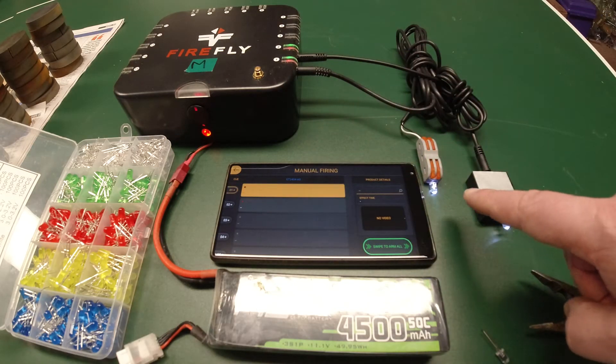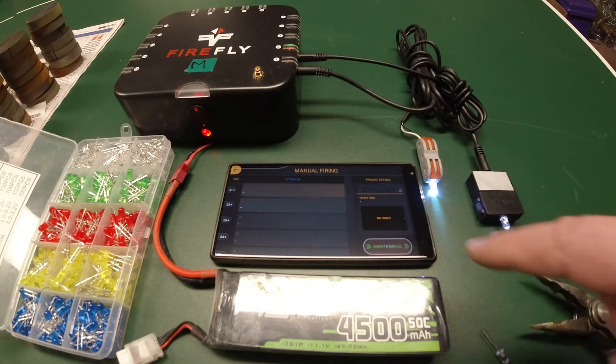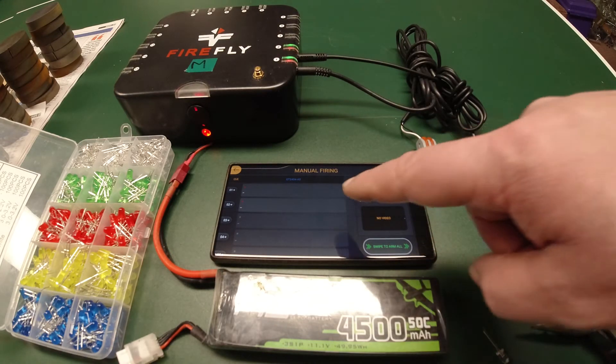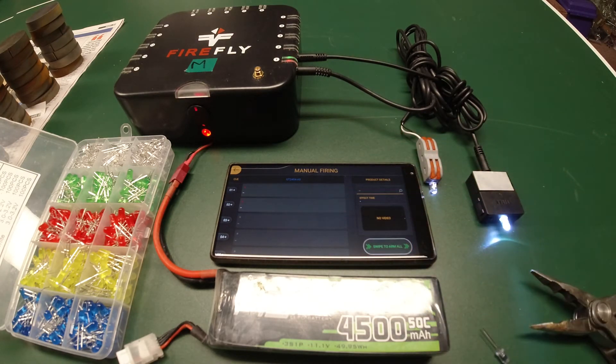So we're going to manual fire Q1, which is this one here. So if you watch, you'll see it light up bright. And then we'll do Q2. There you go.